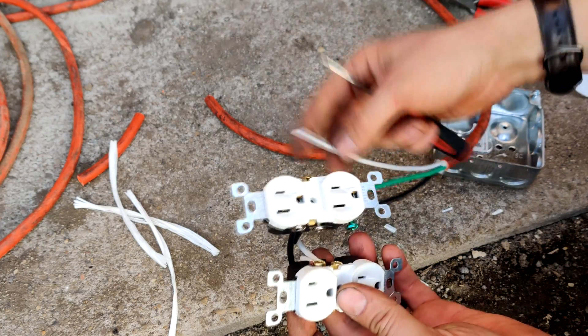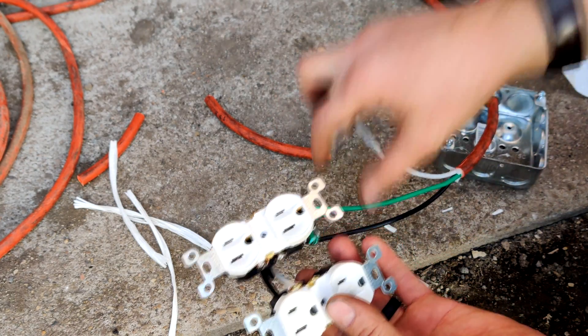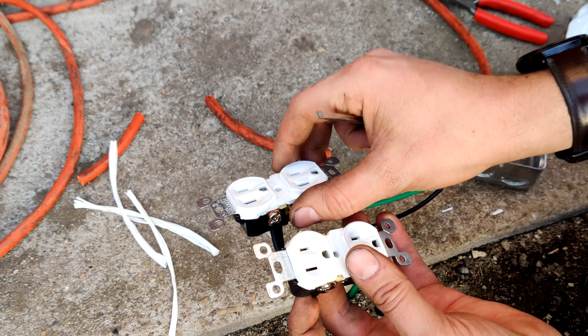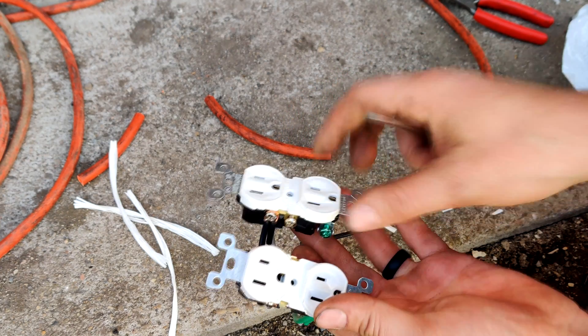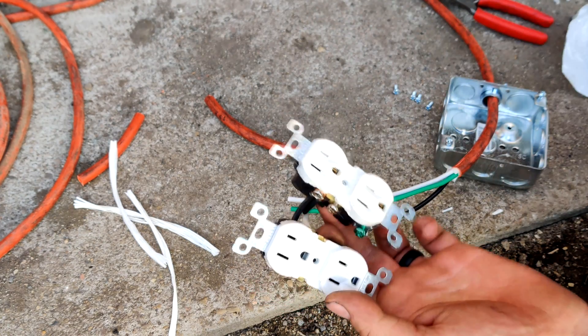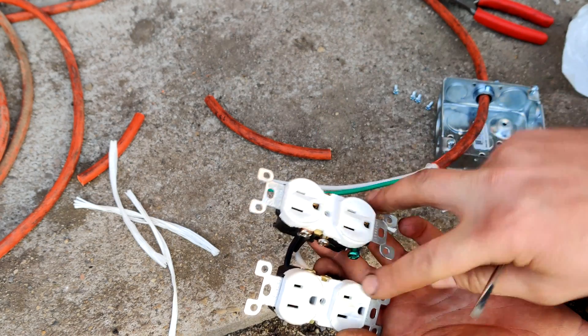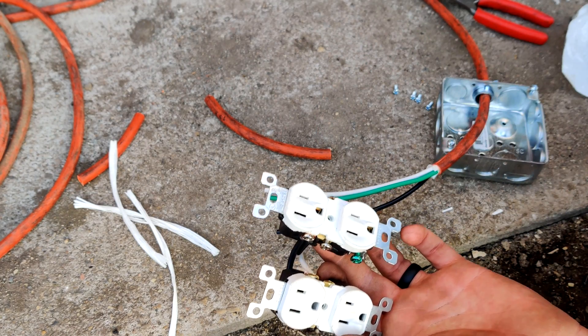So I'm going to go ahead and get this guy wired up — running the white on this side and black on that side. That's going to make the junction over to this one. We're going to have four, so I'm going to go ahead and get these guys done, get them into here, and then we'll put this box together.